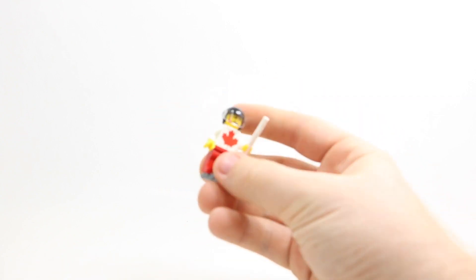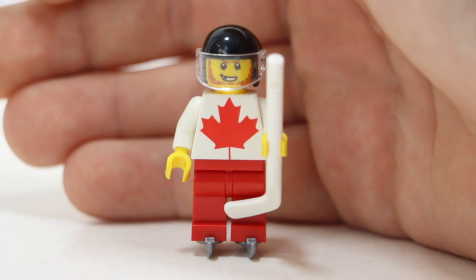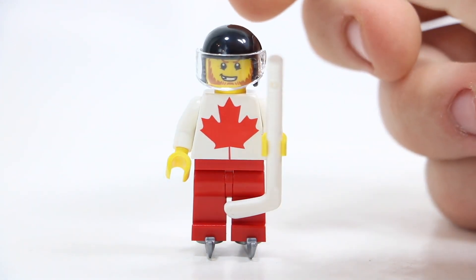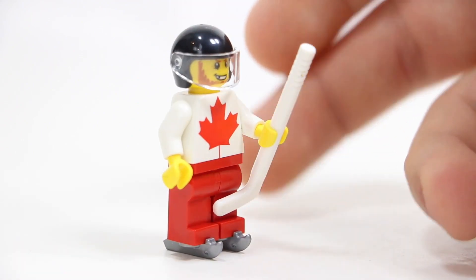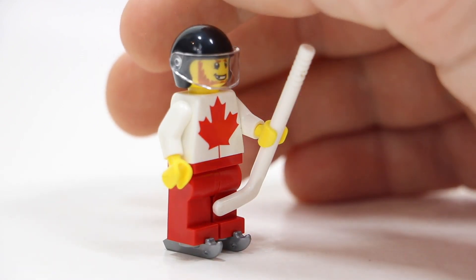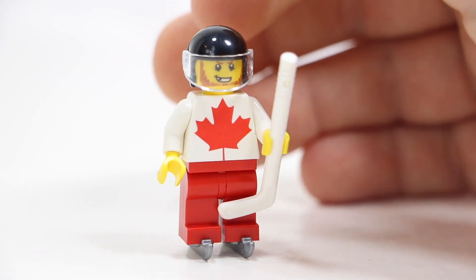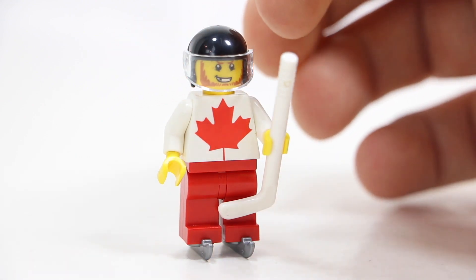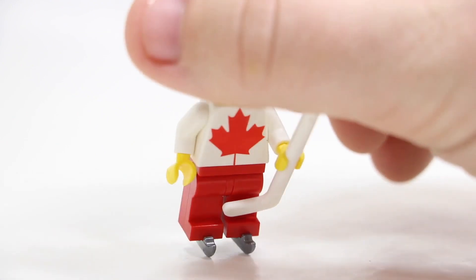But then, of course, this is the minifigure here. As you can see, it is a Canadian hockey player. He looks really cool — he's holding a hockey stick, he's got skates on, red pants, a custom-printed torso, which is really cool, because the figure they advertised for this event did not have this custom-printed Canadian maple leaf torso. And then he's got a helmet on up there, and he's missing the teeth because he's a hockey player.